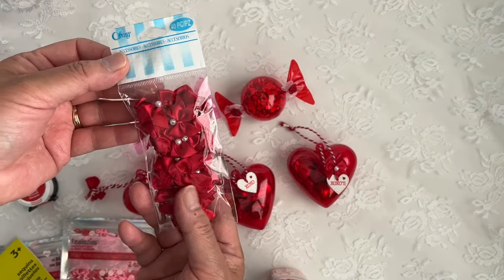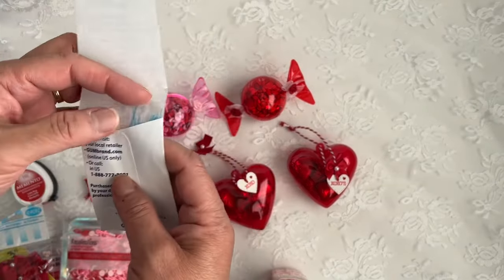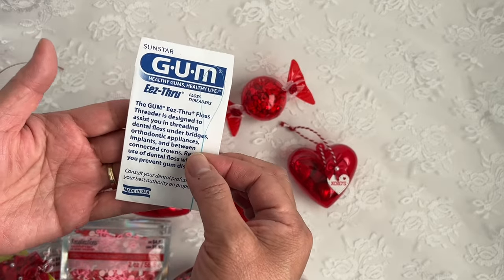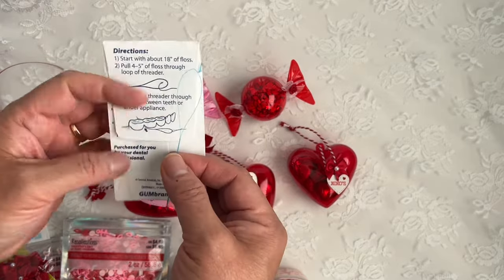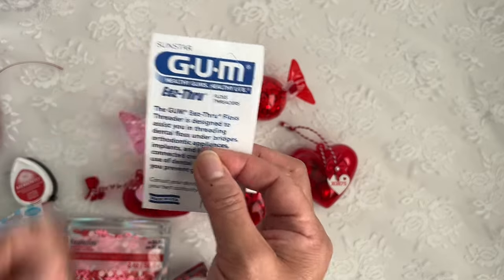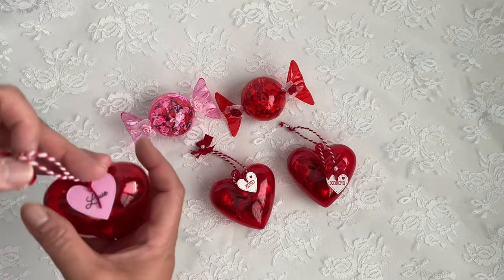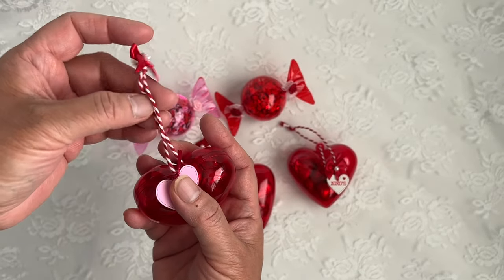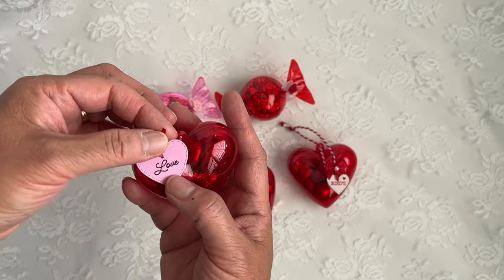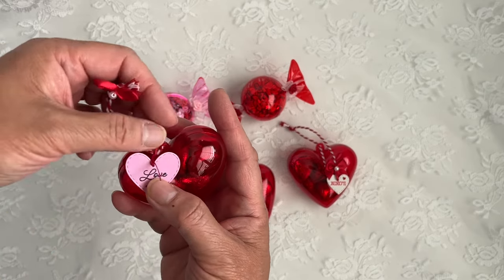I used Offray red satin bows with pearls. Here's a tip: if you're trying to thread a really tiny hole, use floss threaders — these are actually for bridges if you have them. I got a bunch for free at my dentist, but you can also order them cheaply on Amazon. These hearts already come with red and white baker's twine; I just added the bows on top. I cut out the rosette heart — the larger one — and stamped 'love' on it, then tied it with the 1/16th-inch ribbon.